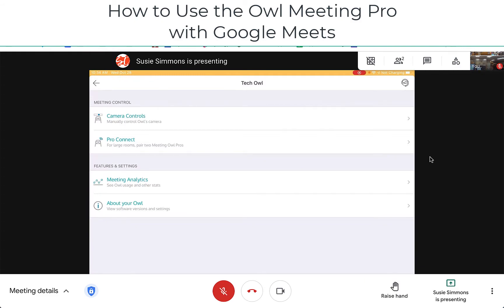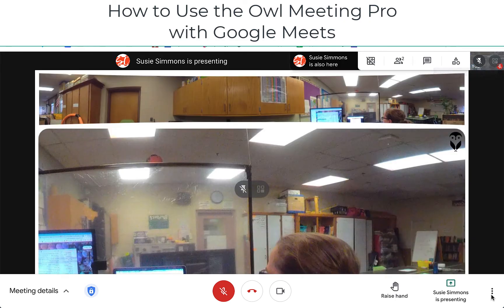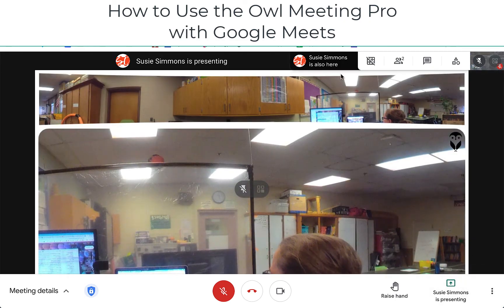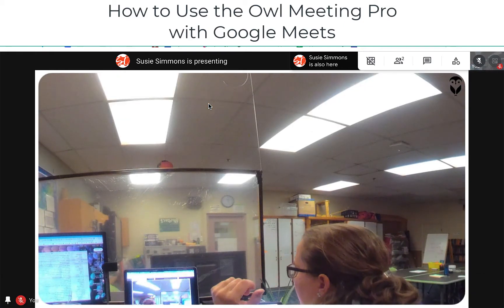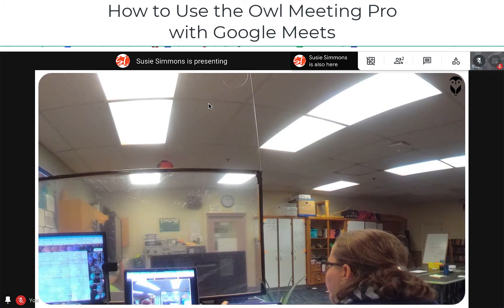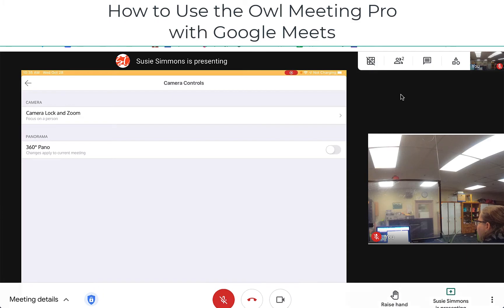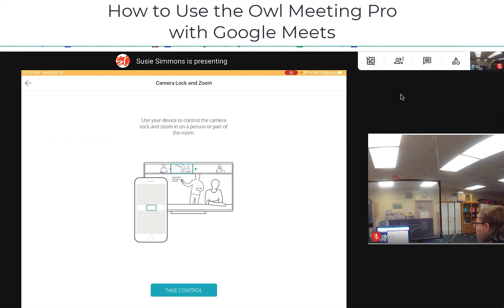Within the app, I have a couple of different options, and we're really concerned about the top one — camera controls. By default, the 360 degree panorama at the top of the meeting that you saw is turned on. With the app, I can actually turn that off if your users find it distracting, or you can turn it on. So now we can see both views.